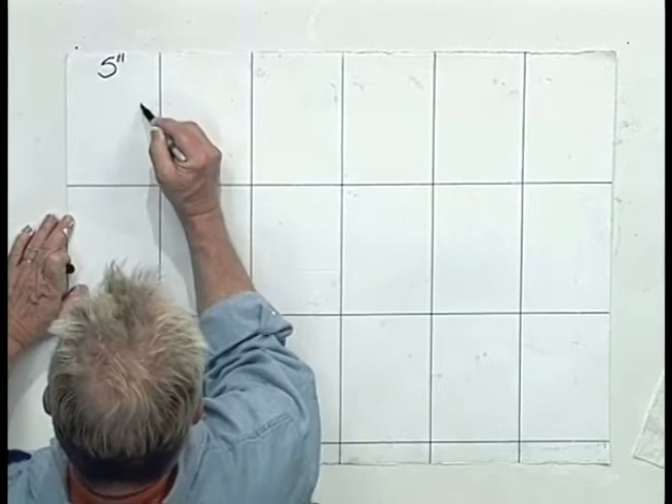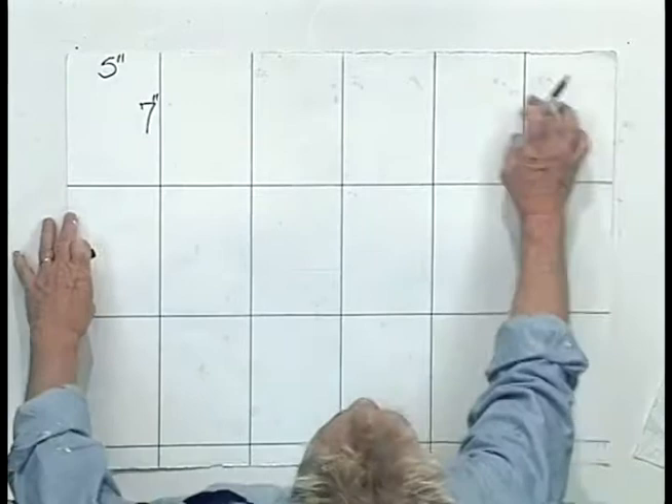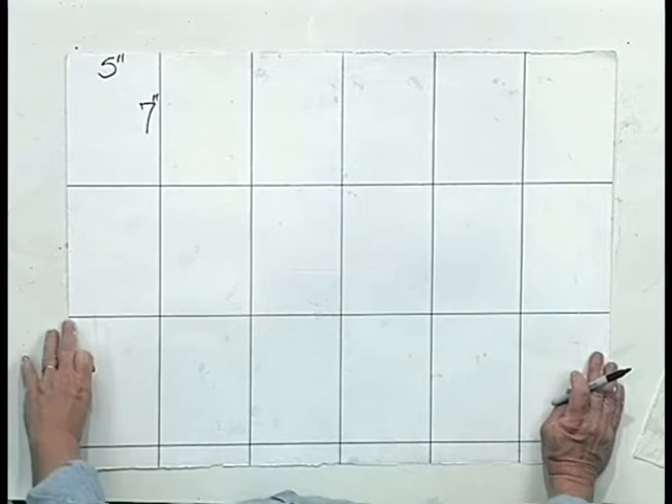I'll just write this down so you have 5 inches across this way and 7 inches down like this. So you go 5, 5, 5, 5, 5, 5 — that's six paintings all the way across and 7 inches down, so you end up with three rows. You actually end up with about 18 little paintings on one sheet of paper.